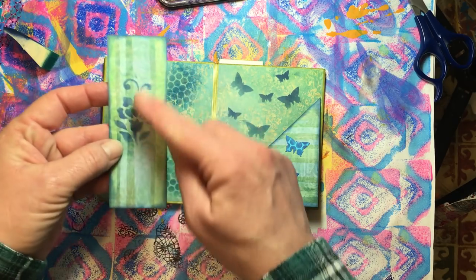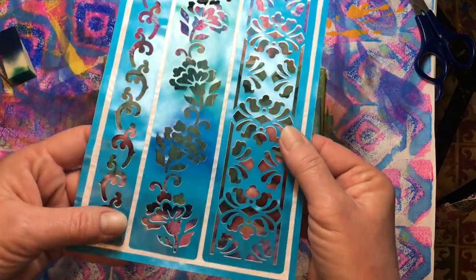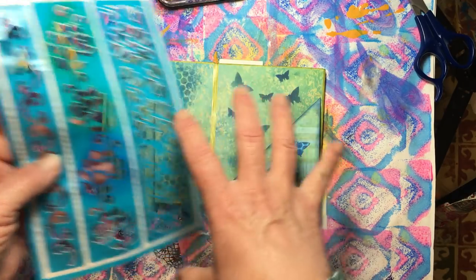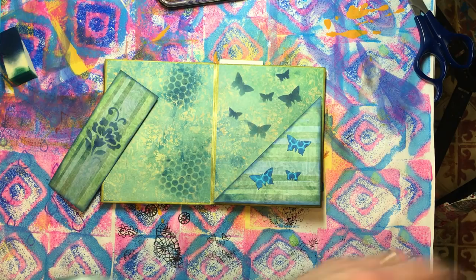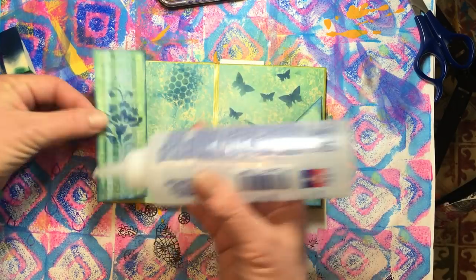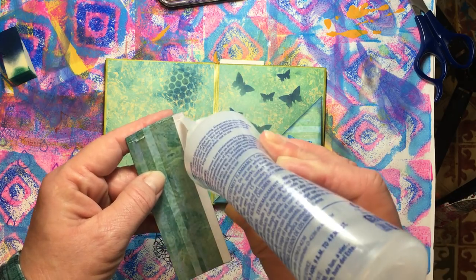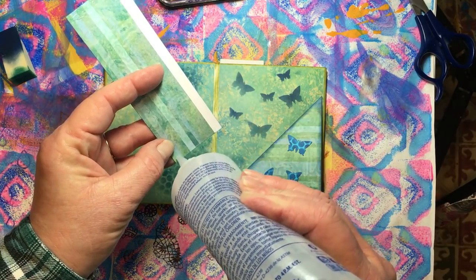This stencil here I think is a Martha Stewart stencil and it's a self-adhesive one - I just left it on the paper and stenciled with it, but if you wanted you could take it off and it will stick to your paper. Those sticky-back stencils are nice especially if you're using paint because the paint doesn't go underneath. I don't usually have a problem with ink going underneath my stencils - only paint, and that just means you put too much paint on your sponge. Wipe it off or tap it off a little bit before you stencil with paint.